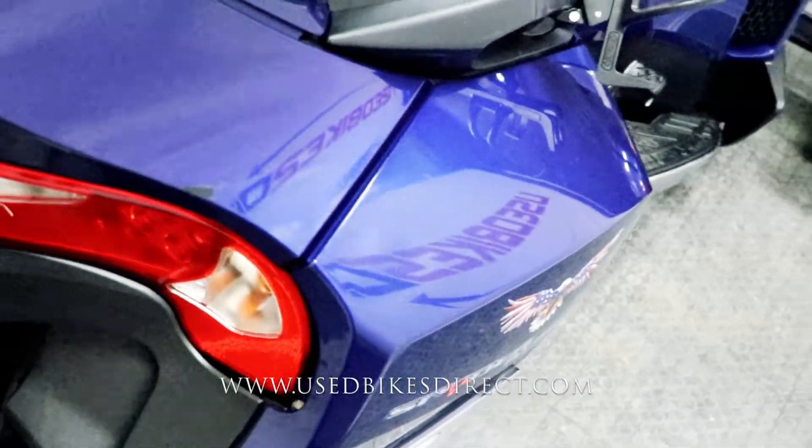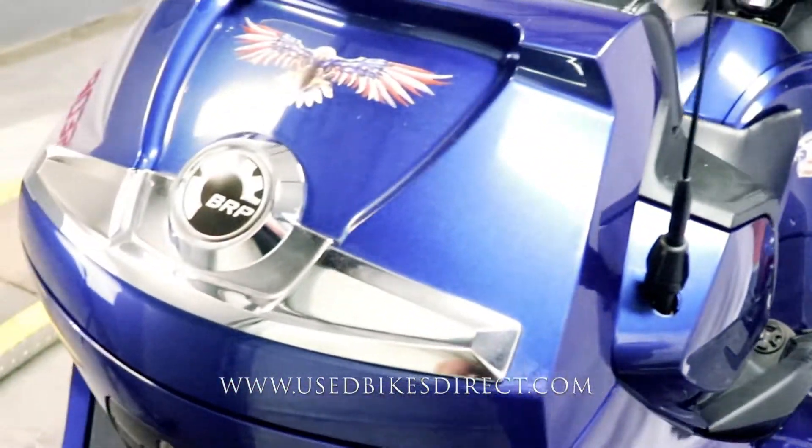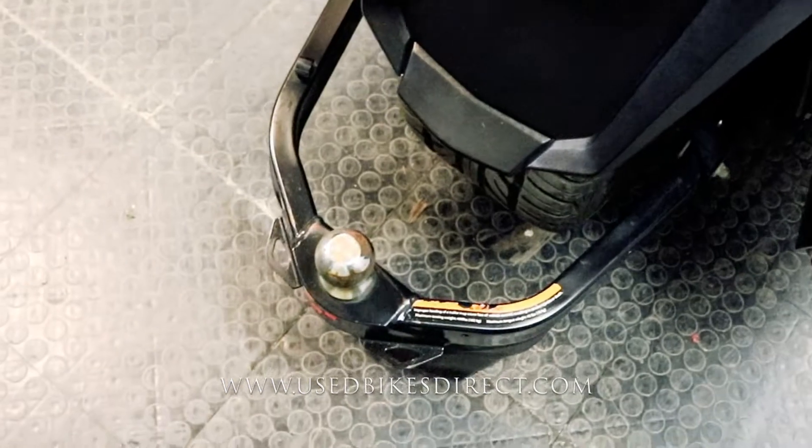There's plenty of storage with those saddlebags, top trunk, and front trunk. And if that's not enough, you even have a trailer hitch as well.